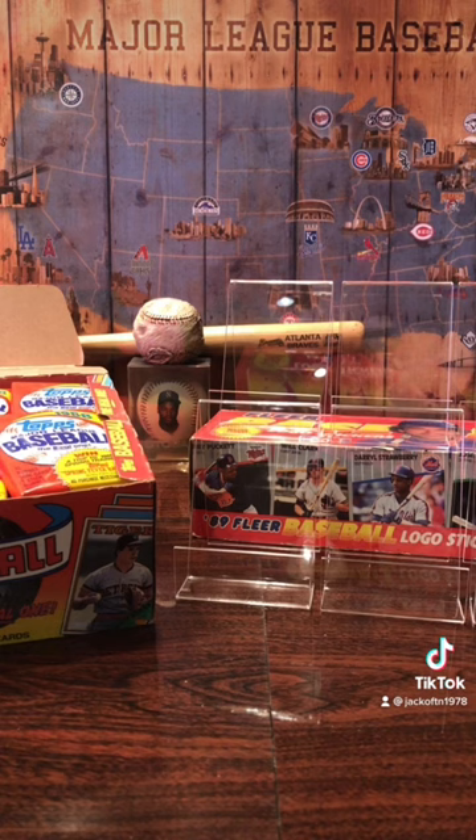Hey everyone, my name is Jack and welcome to my channel. Today we're going to start opening some 1988 Topps wax packs.